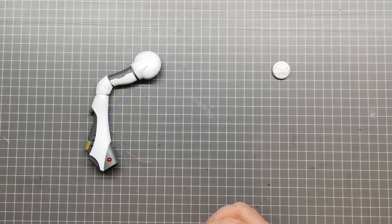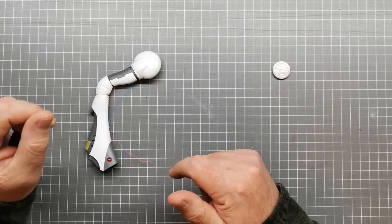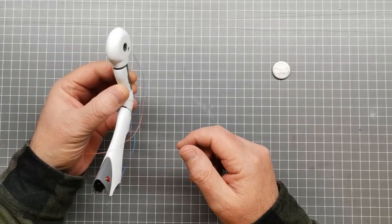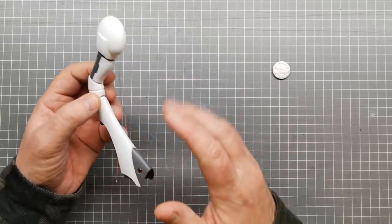I've only wired up about half the kit so far so I can show you how I've gone about it, because it is quite tricky in some places, especially in the leg.